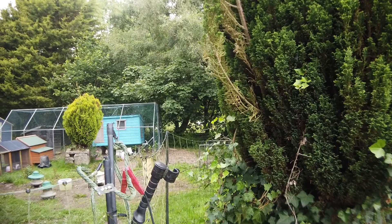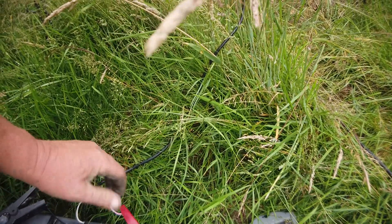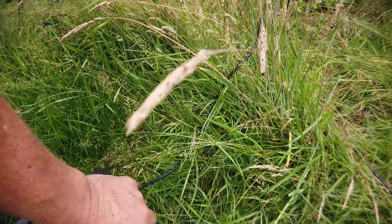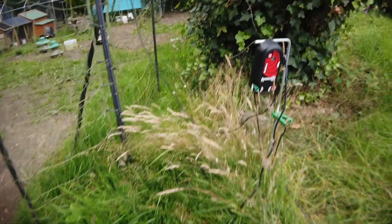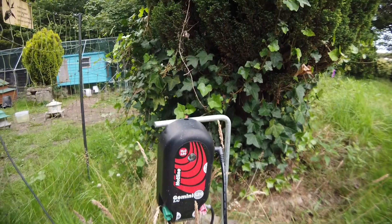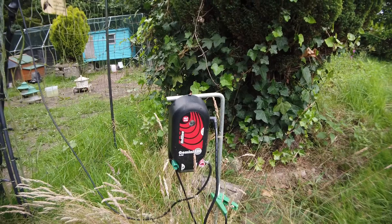Let's turn it on and see what happens. The connection isn't too good at the moment. Okay, the fence is on. We have a flashing green light which means the fence is providing all the protection it needs. I can go inside, put the kettle on, have a cup of tea, safe in the knowledge that the fence is going to protect the chickens.